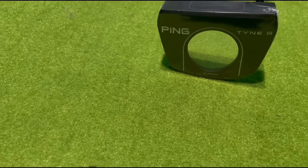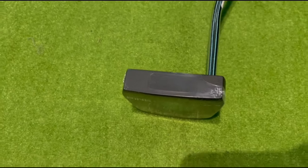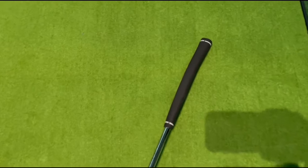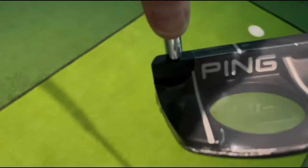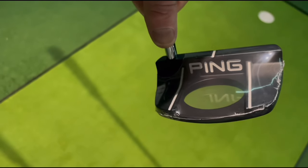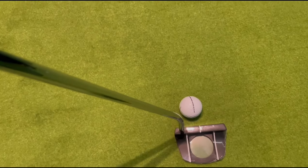Next up is the Tyne G, which has got a trio of white lines and a ball-width cavity floor for easy ball pickup. The cutout redistributes the mass to the perimeter and gives you added stability. Again, it's got the Ping P-backs insert with a shallow milled face surround. At 360 grams it's slightly heavier. This suits a slight arc or a straight back-and-through stroke. It's got a double bend chrome steel shaft.